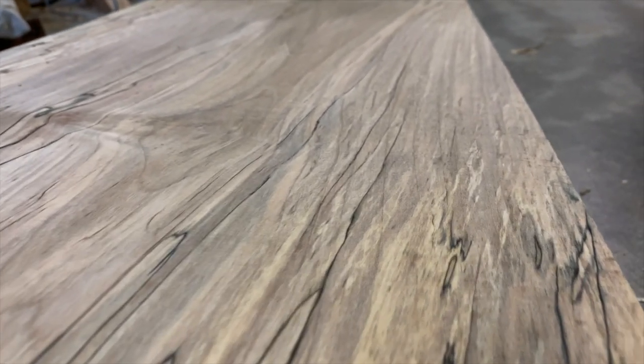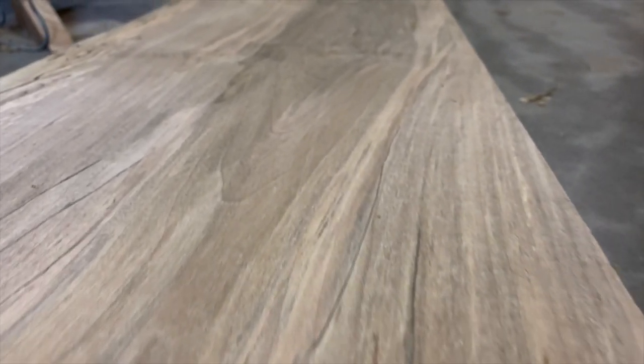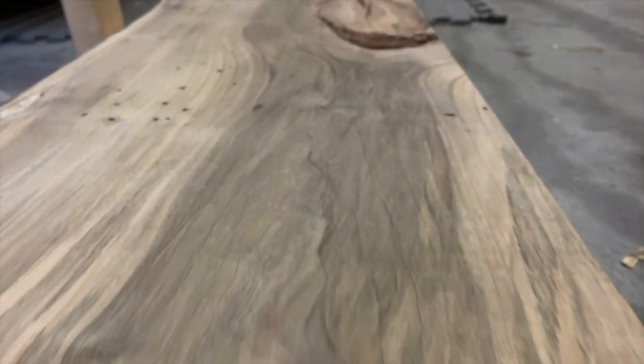Once done with both slabs, we could get a better idea of just how cool this wood is. I hope it asks me to write a letter of recommendation, because I could go on and on about its character.